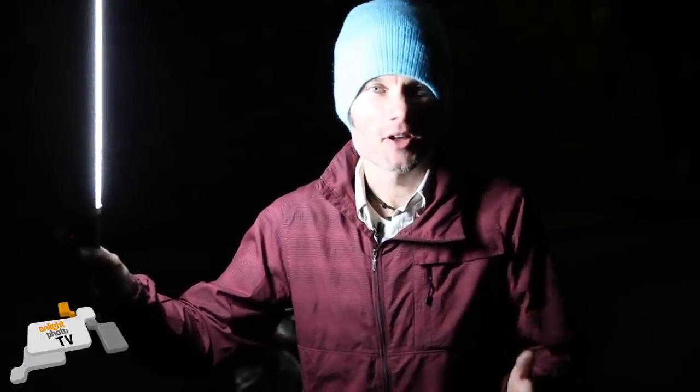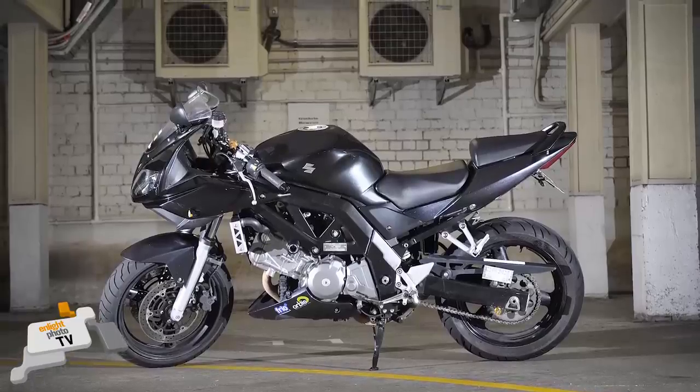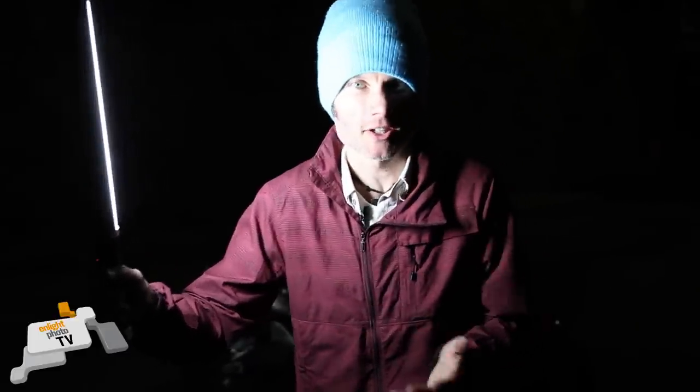This is another slightly more advanced technique to get amazing photographs of a motorbike, a car, a bicycle — it even works really well with people if you get them to stand really still. It's called light painting or constant light photography.